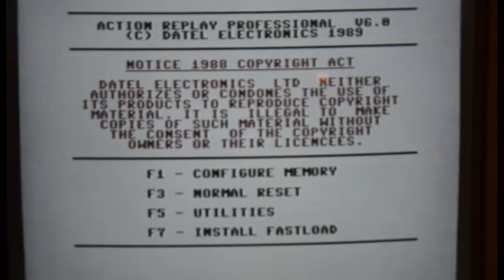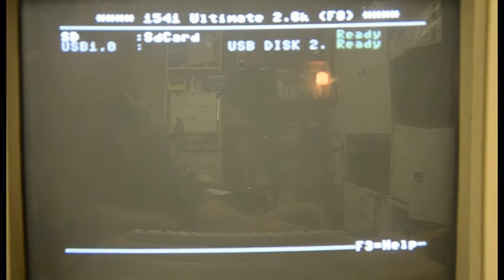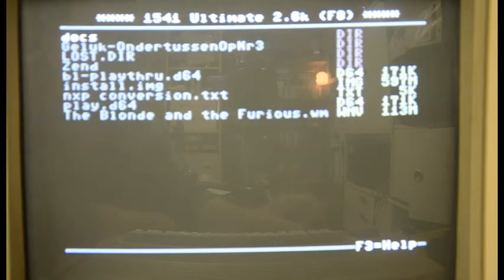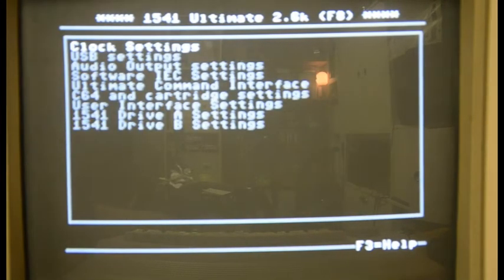I'm pressing the middle button now and that brings me into the Ultimate menu. As you can see the SD card is there. I sorted my games alphabetically which greatly increases the loading speed. You can also see the USB drive which is now connected, and if I go in there you can see the files on it. Now I'm going into the setup menu with the F2 button — this is the setup menu for the Ultimate card.